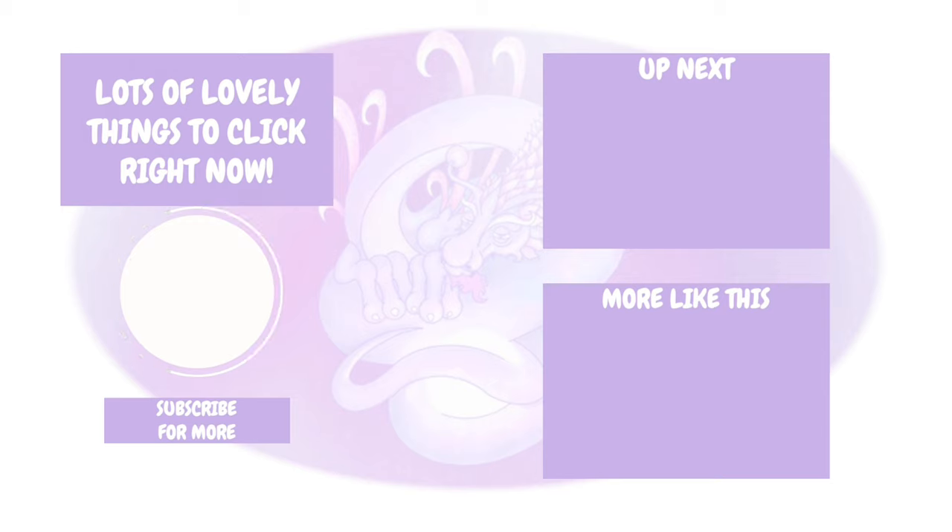Let me know what you guys think down below. Thank you as always for watching - there's some more on screen now that I think you're going to enjoy, and I'll see you lovely lot soon. Bye!